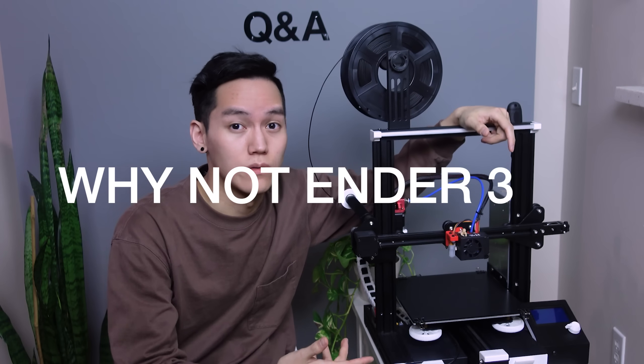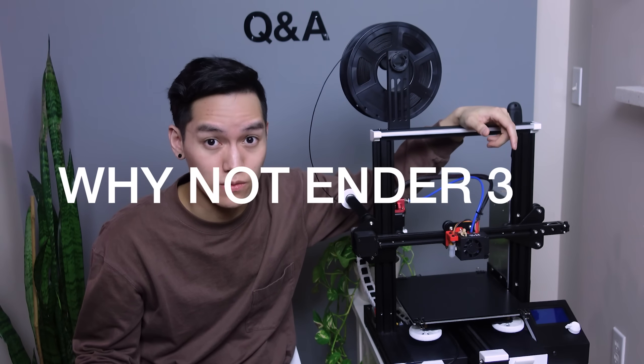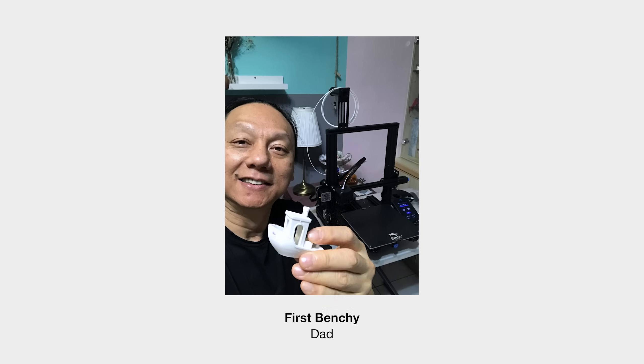The next question: why did I choose the Ender 3 Pro — why not the Ender 3 v2 or the stock Ender 3? Honestly, it's because when I bought the Ender 3 Pro, the Ender 3 v2 was sold out. It looks like a sweet printer though — I actually just recently bought one for my dad and I'm pretty jealous, it looks great.